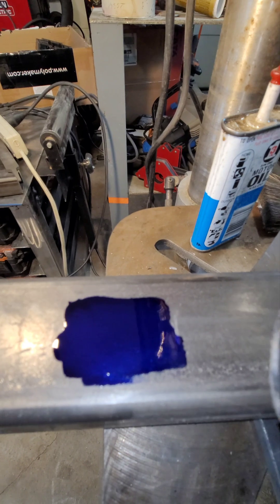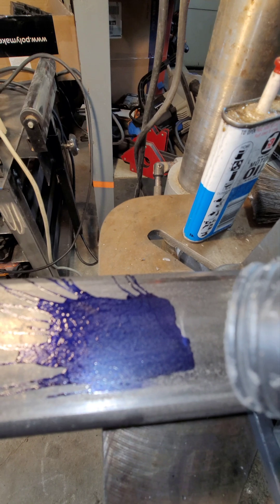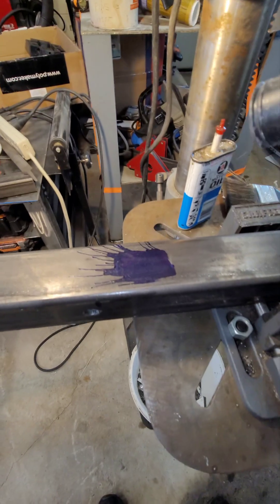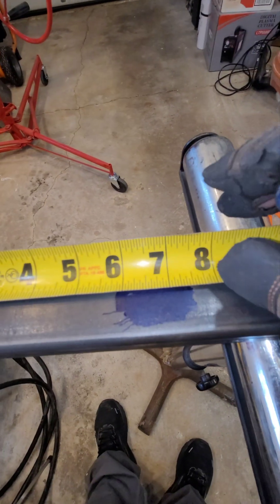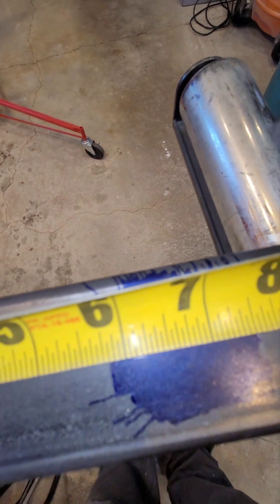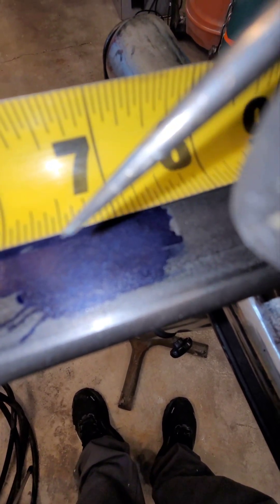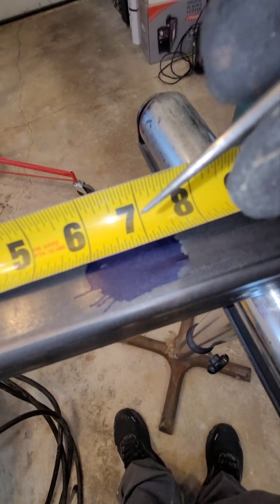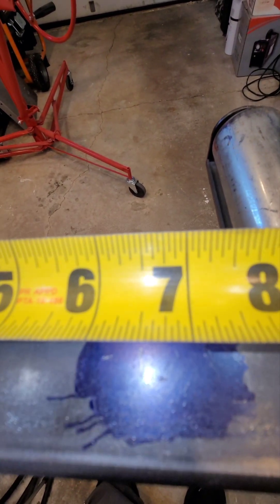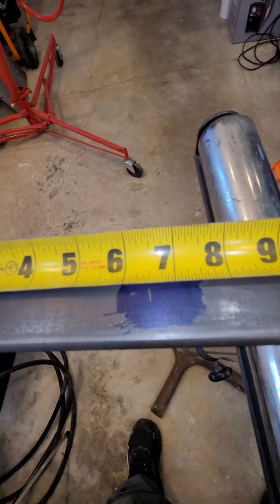Come down here to this side and do the same thing. Alright, so now I got my tape here, see if I can get out of the reflection there. So at the six and a half mark, I'm going to use my awl to make a scratch. Okay, so I got my mark there. It's a little fat and I did it two times, and the second time towards the top it's off a little bit, so I just have to take that into account when I'm lining up.